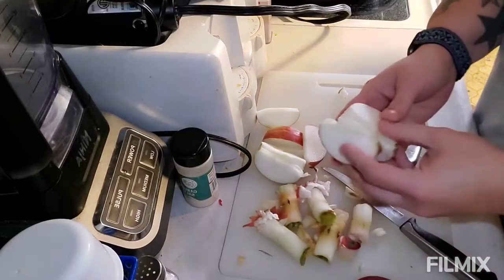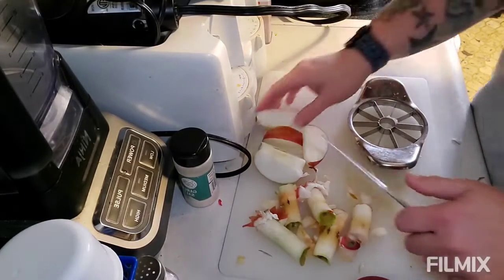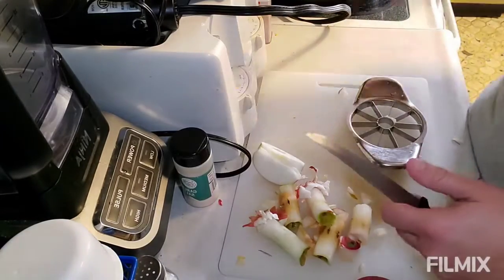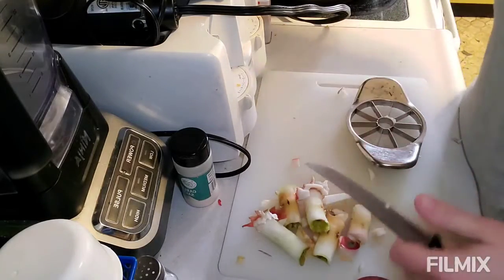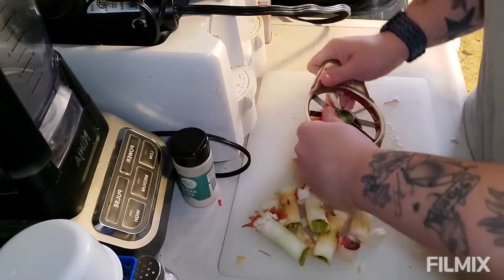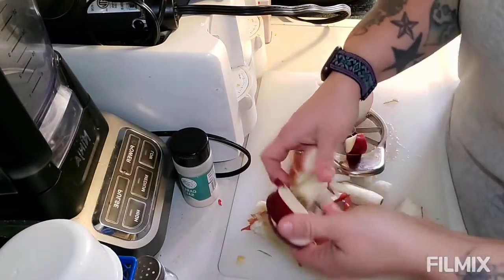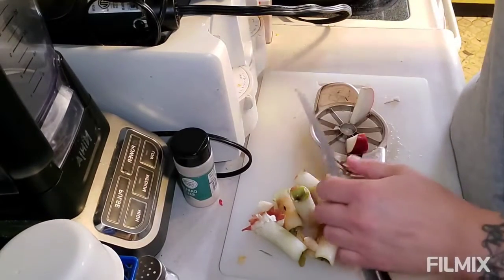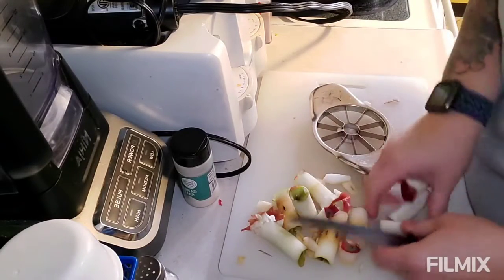Hey friends, so I am just working on making some applesauce and I thought I would show you the process in my Instant Pot. First I'm cutting up eight apples — as you can see I've already cut up some — leaving the skins on and throwing them right in my Instant Pot.